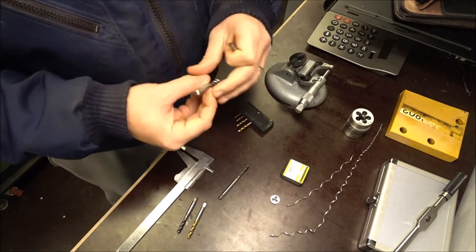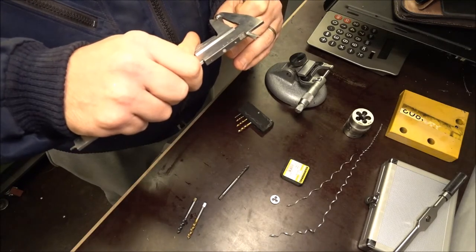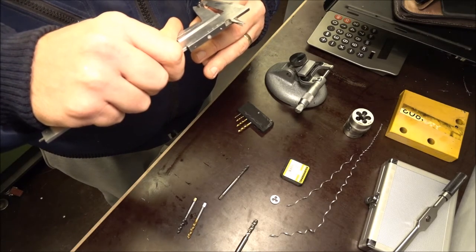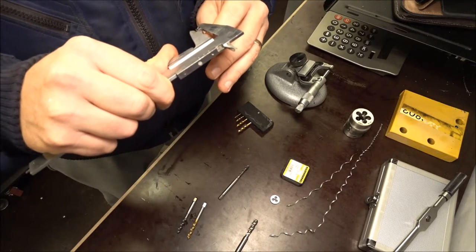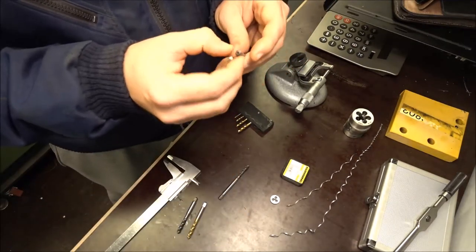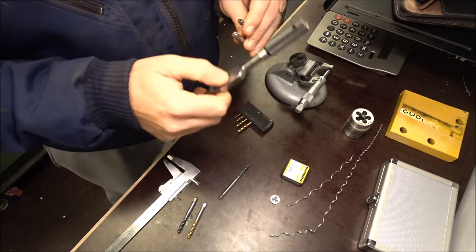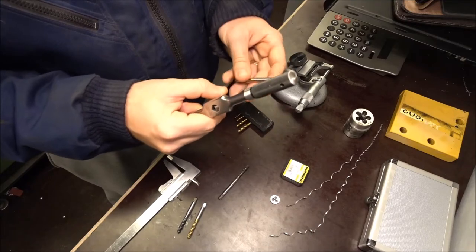The Chinese manufacturer imports all their steel from Japan. For the M8 English tap, the shank is running at 6.2 millimeters, whereas the Chinese M8 is about 4.95 millimeters — a considerable difference in shank diameter. With machine tapping this probably wouldn't matter too much, but with hand tapping using a cheap tap holder, a smaller diameter shank puts more stress on the holder. Luckily I'm using a Starrett, so I don't think it'll be too much trouble.